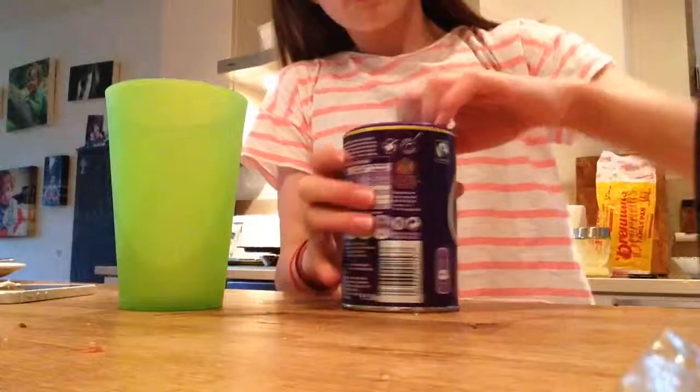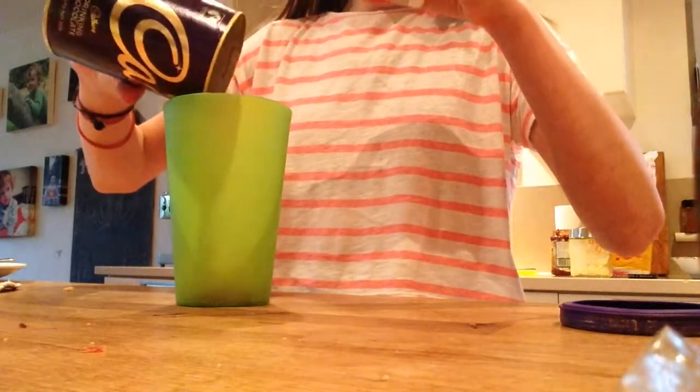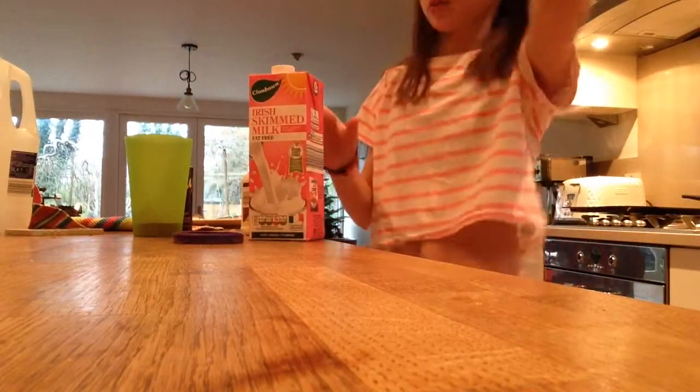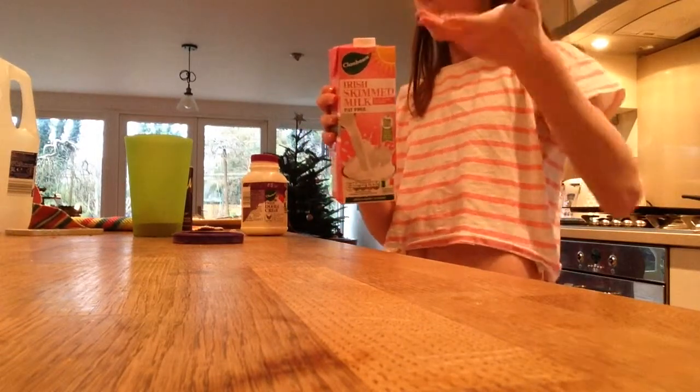Then grab the cocoa powder — to be honest I don't have a lot left, but I'm just gonna pour it into my cup anyway. I'm using skinny milk and cream; hopefully it will make the same kind of thing, because skinny milk is basically normal milk without the fat.